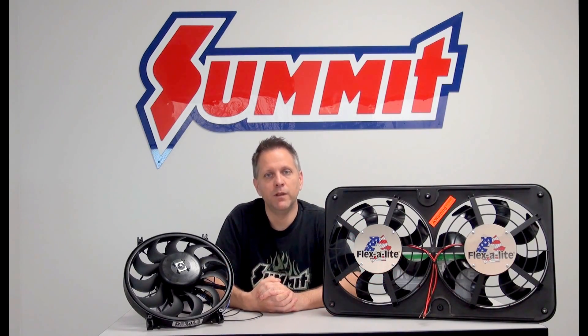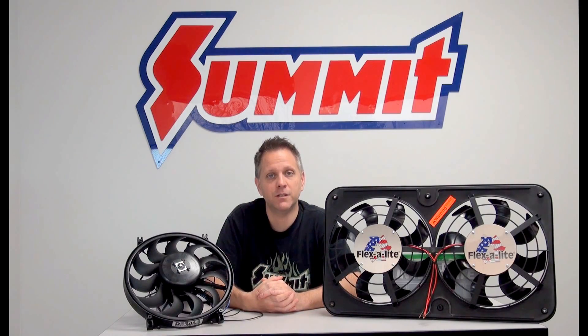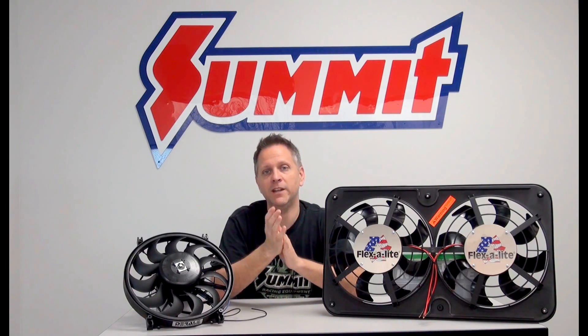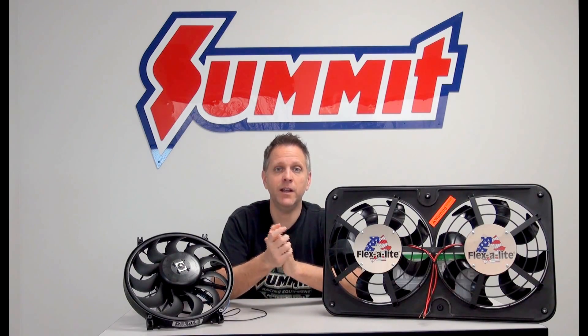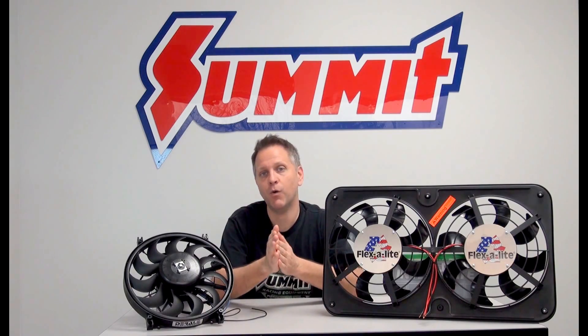With that being said, really the final and sometimes the most important consideration is going to be the size you have to work with — the size of the electric fan and how it works together. One of the advantages to electric fans is they come in all kinds of different sizes: slimmer profiles, different widths and heights, and you need to match that up to the space you're working with. As a general rule of thumb, you want to make sure that you have about 70% coverage of your radiator core with the fans to ensure you're getting airflow through at least 70% of that core.